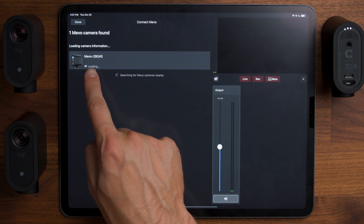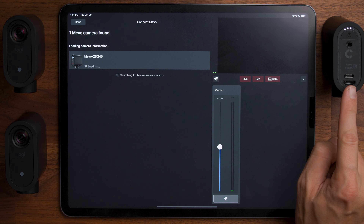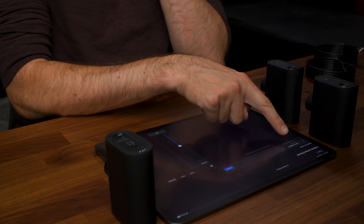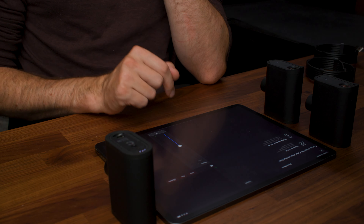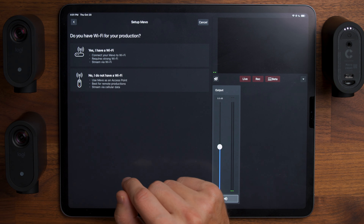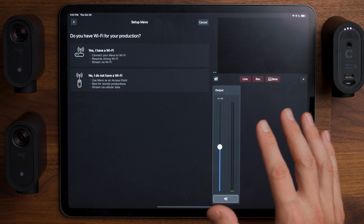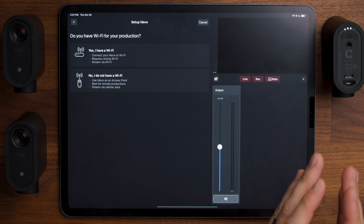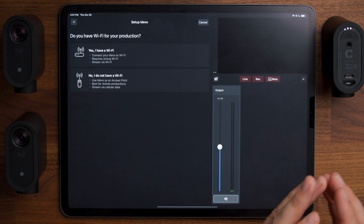It found that camera. You can see it says 28Q45, which matches the back of the camera. Tap on it, it shows the battery percentage, and click setup. Then if you want to click yes, I have Wi-Fi, you would connect to your local Wi-Fi network. You'd say no if you want to use this as an access point for remote streaming.